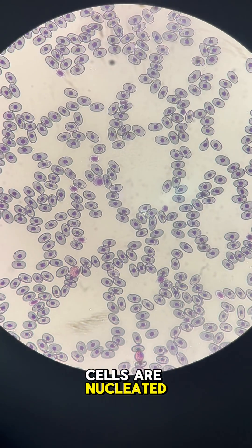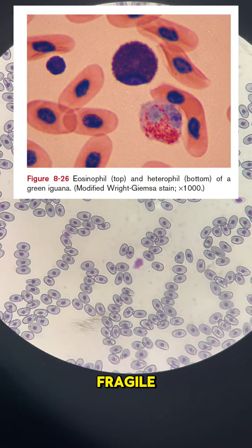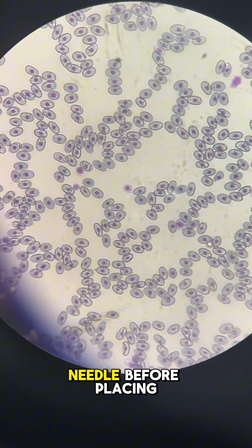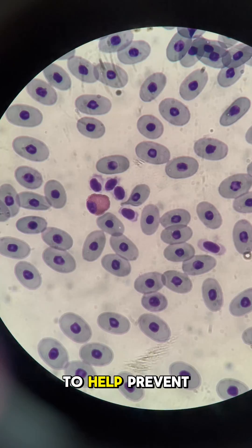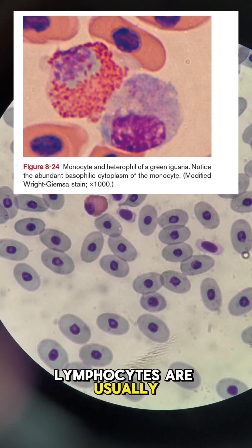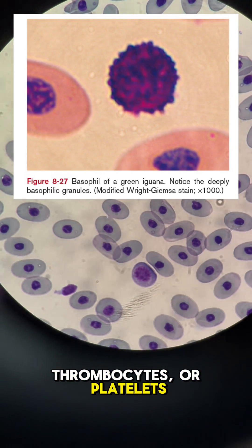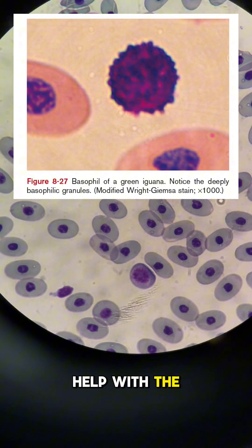Their red blood cells are nucleated and are rather large when compared to other vertebrates. They're also quite fragile, so many vets recommend removing the needle before placing blood into the tubes to help prevent lysis. As for the white blood cells, lymphocytes are usually the most common, but this can vary by species. Thrombocytes, or platelets, are also present, and these help with the clotting of the blood.